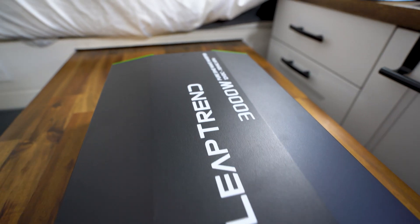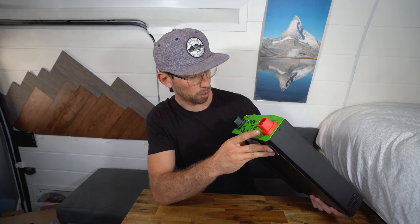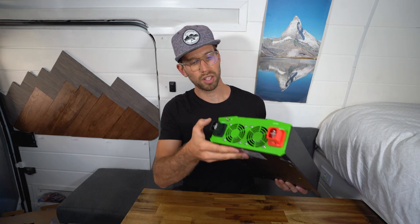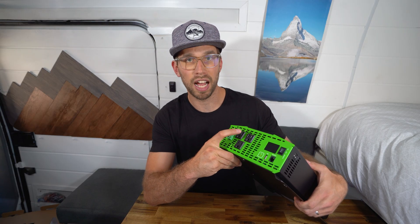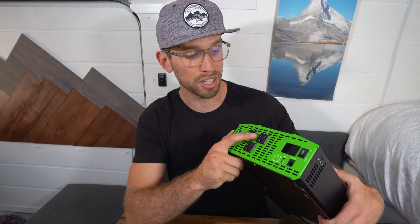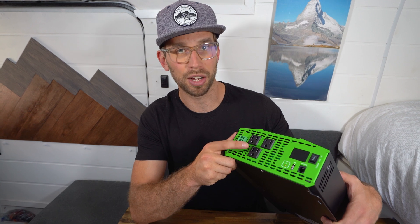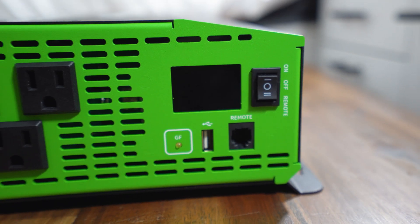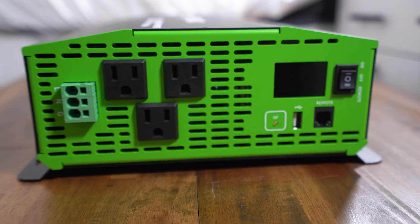These are pure sine wave inverters, which is the only way to go nowadays for efficiency. On one side you have the input negative and input positive — they look like really bulky battery connectors with little protective caps, plus a small ground port. On the other side there are three GFCI outlets, which are a really nice touch. I'm going to be connecting directly to my breaker box, but I'll test out the GFCI ports once installed. There's also a GFI indicator light, a USB connection, a remote connection, and an on/off switch with a remote setting.